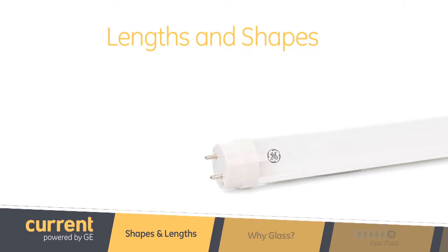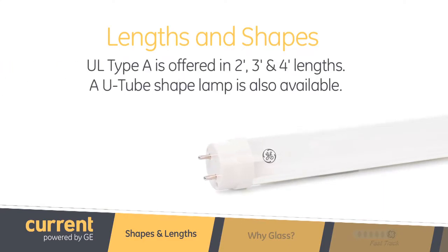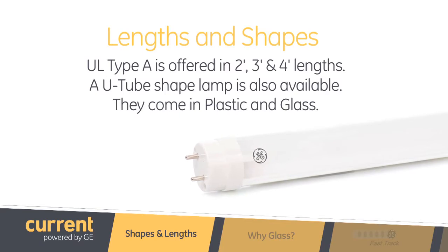Do they come in different shapes or lengths? We offer T8 tubes in a 2-foot, 3-foot, 4-foot, and also in a U-tube. They come in plastic as well as glass.